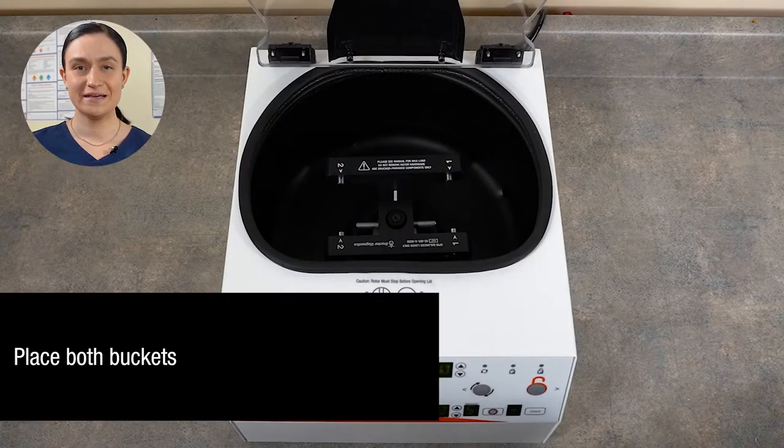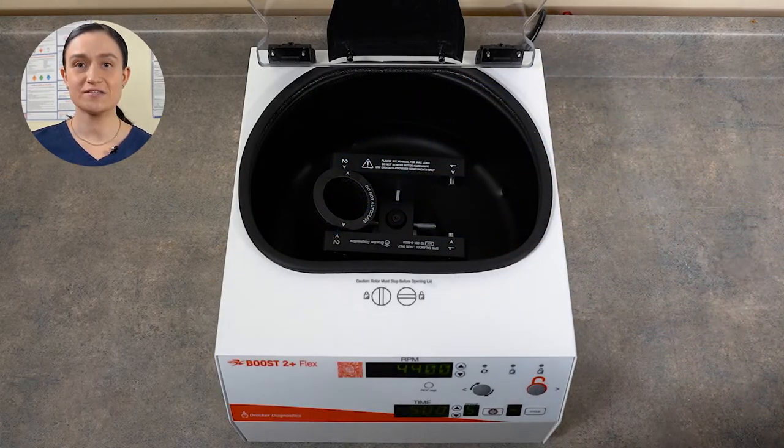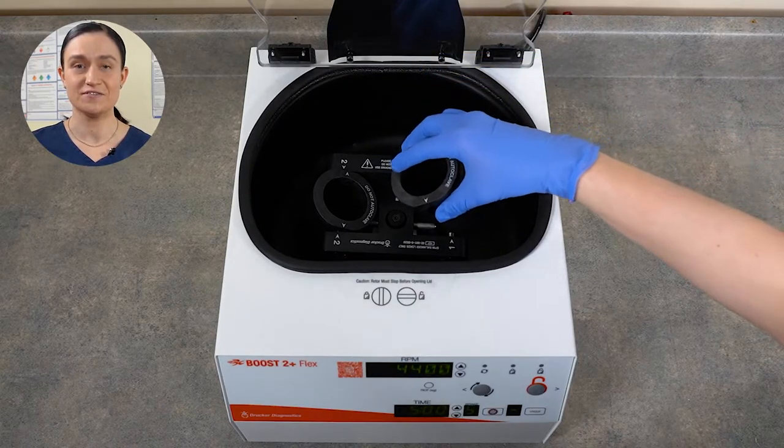Step one: make sure that both buckets are loaded in your Boost 2 Plus Flex. These buckets do not snap or click into place, but simply rest on the pins in the centrifuge rotor.